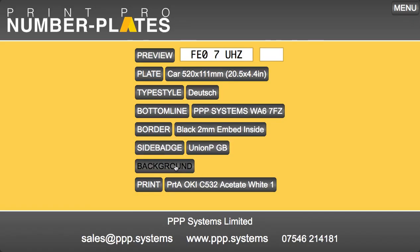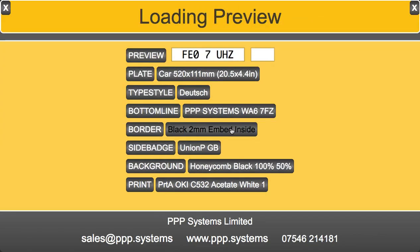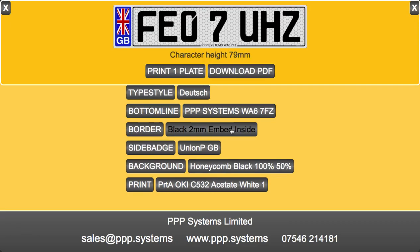And then finally there's a background. These are popular — they're not legal — but people like it on the show plate. And you just print it like that.